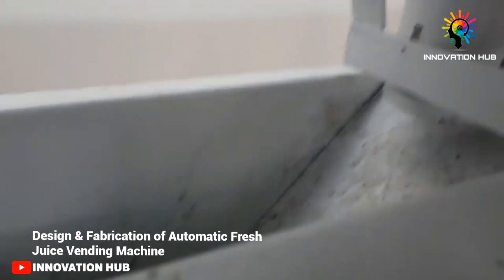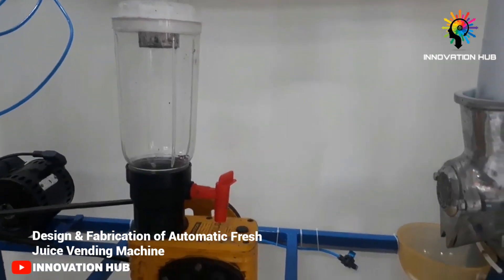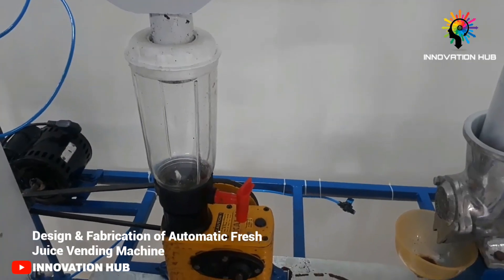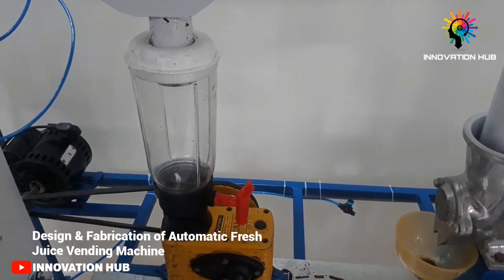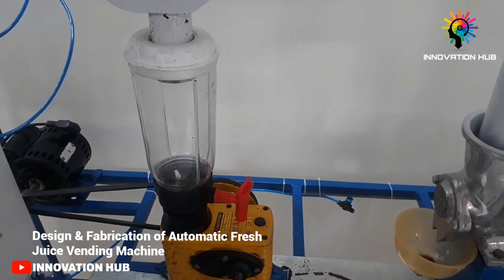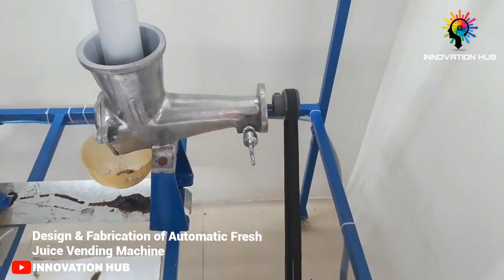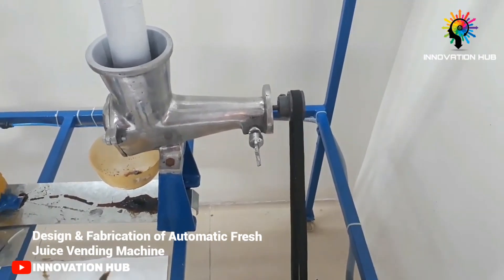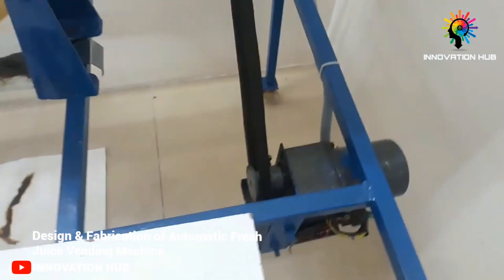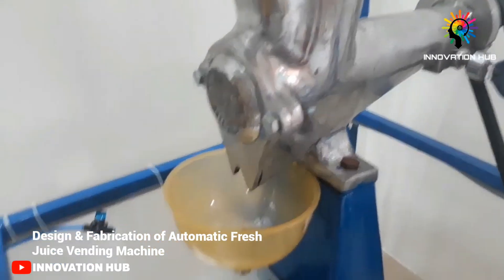The slider mechanism is driven by a linear actuator. It has two units: a squeezer unit and a mixer unit. The mixer unit can handle fruits like apple and orange, while the squeezer unit is used for citrus fruits like orange. Both units are driven by motors, allowing you to collect fresh juice in cups.